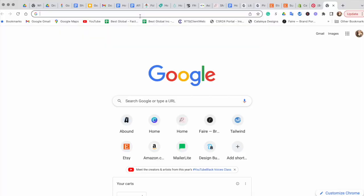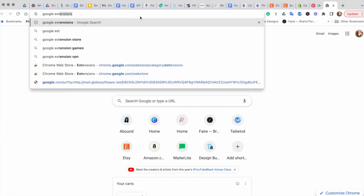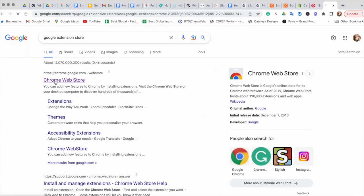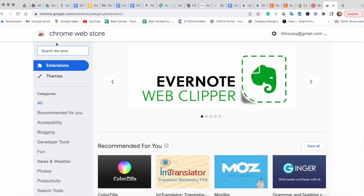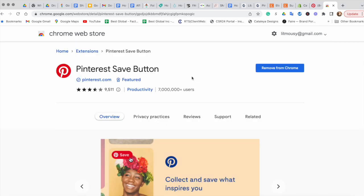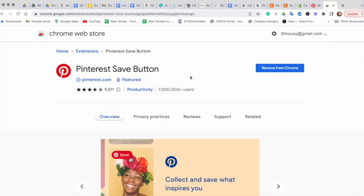The way you will get it is by simply going to Google and typing in Google extensions — it will pop up the Google extension store. Click on that and go to the first link, Chrome Web Store. In the search bar just type in Pinterest. You will need to download the first one; it's called Pinterest Save Button. Click on that, and instead of 'Remove from Chrome' — because I already have it — you will have something like 'Install extension' or 'Add extension.' Click on that button. Once it's installed, I'm going to show you how it works.